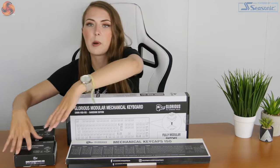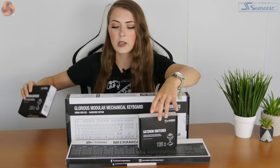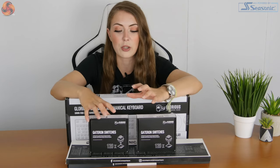You also buy the switches separately. I've got two different Gateron switches. I've never actually tried Gateron switches before, so I'm quite interested to see what they feel like. They seem to have a whole load of different options when it comes to switches — they've got like nearly every colour. So if you want a particular switch but can't find it on a keyboard you actually like the look of, this might be a good way of getting around it.